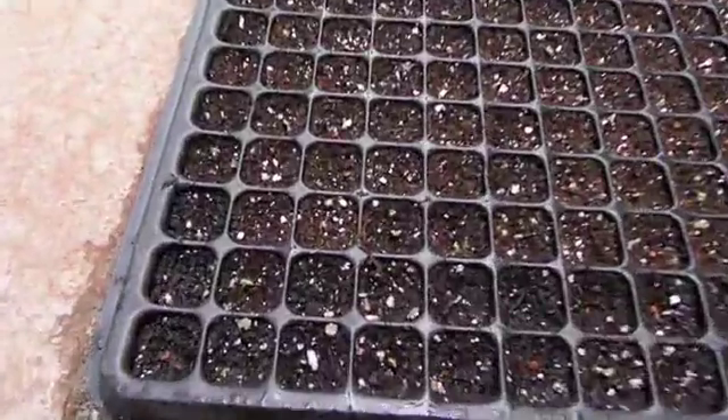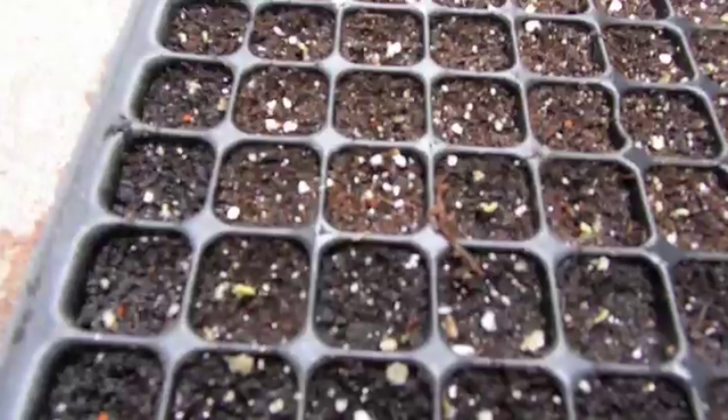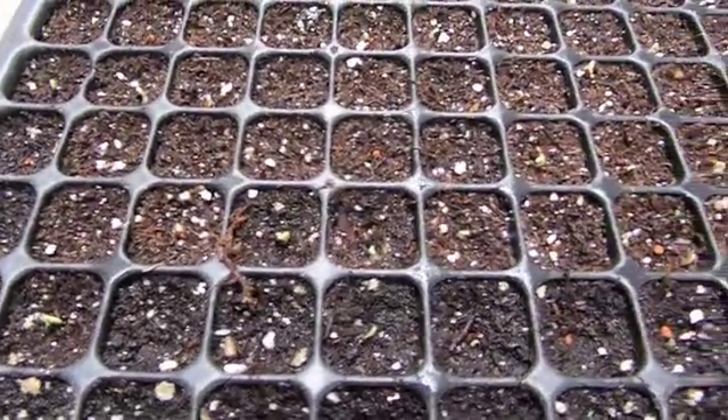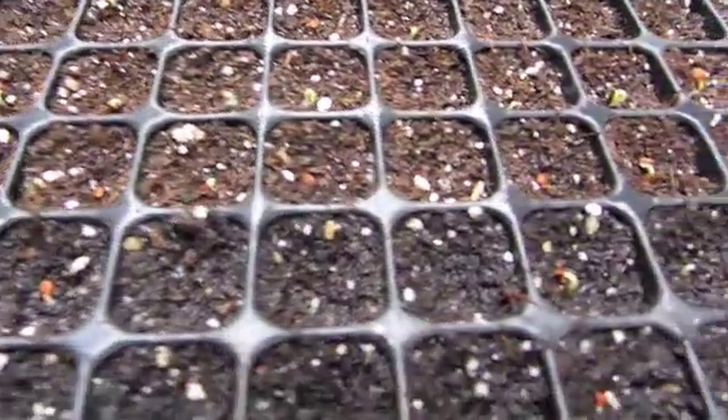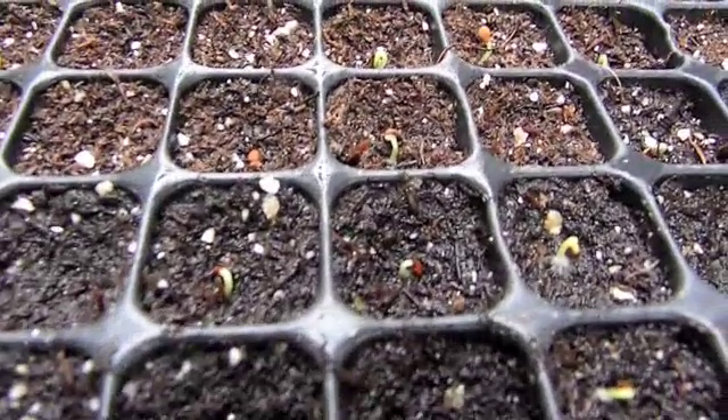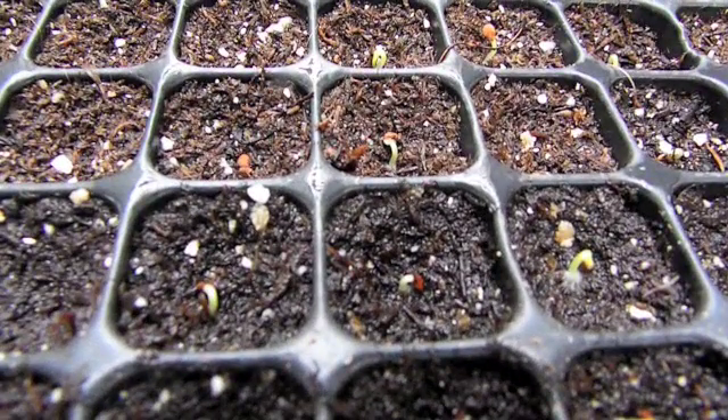Once they have germinated, we'll pull them out. This is an example of an impatiens flat. You can just see there that the water is still present, it's very moist, and it's an ideal condition in there, and you can see that they've just sprouted. We pull them out and then we'll move them on to the next location.